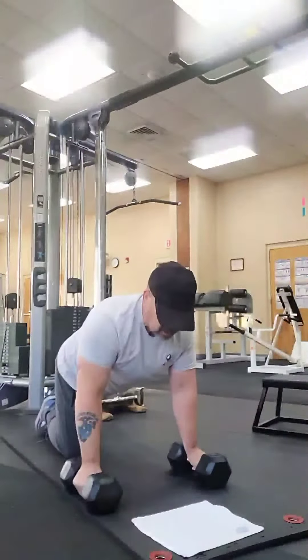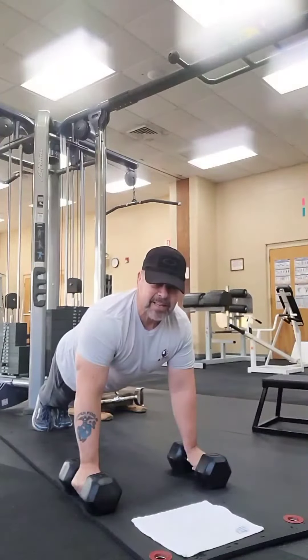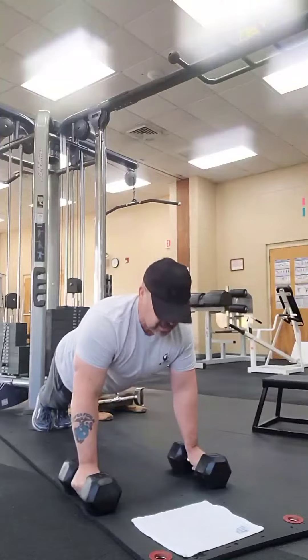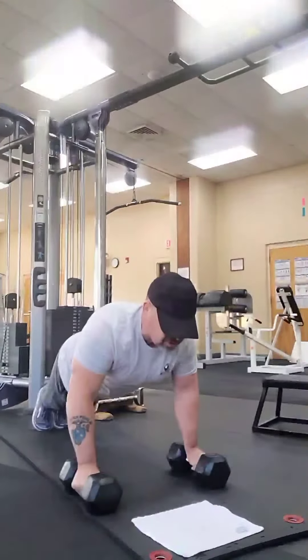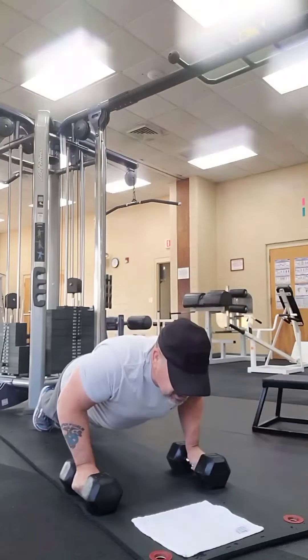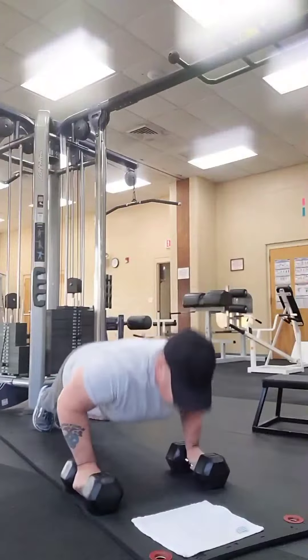Let's go ahead and do some without any further ado. We've got our feet back, back straight, head up. All you're going to do here is just go down and back up. You want to breathe as you're going down and back up.